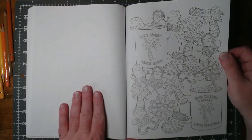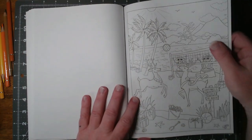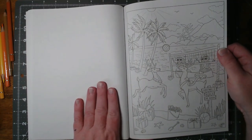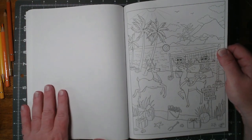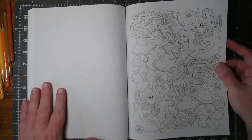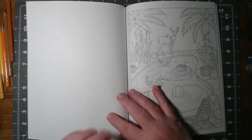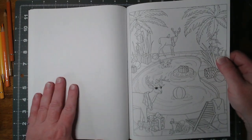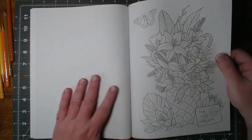Beach. Happy. More cookies. Christmas is better at the beach. I'm assuming those are sandmen, not snowmen. Watermelon and fruitcake — that's kind of fun, I like that. Reindeer poolside. Big ol' pineapple again.